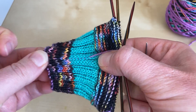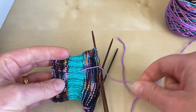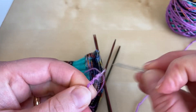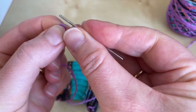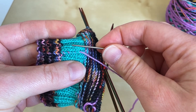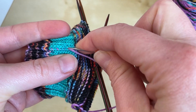Give it a tug, because what you don't want is where you've woven the end in causing the fabric to scrunch up — so give it a tug and make sure the tension is good. You can see we went down that outside edge, and what we're going to do now is come up the next-door line of stitches in exactly the same way.